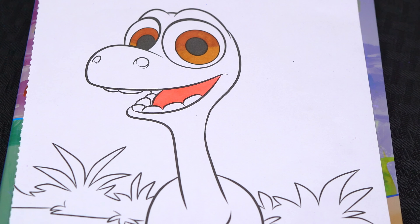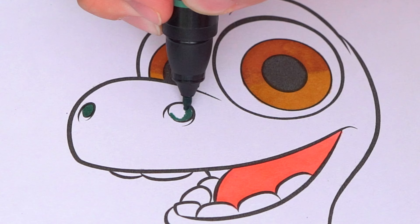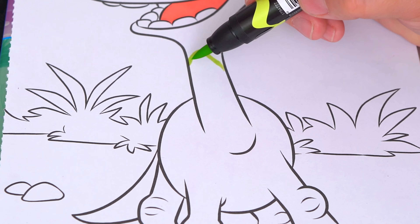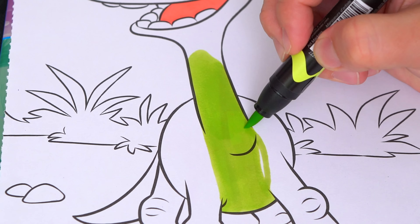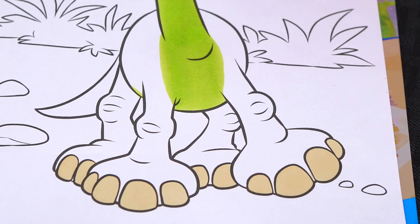Let's color in his skin different shades of green. Let's make the inside of his nose dark green. And let's make the underside of his belly a light yellowish green. And let's make the bottom of his tail and his knees a light green.